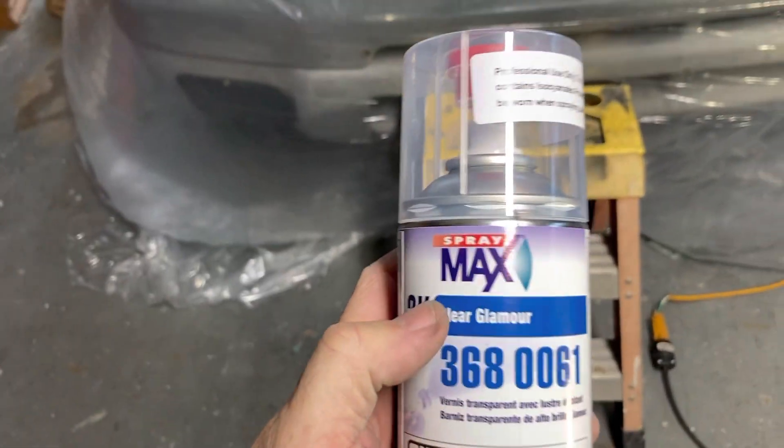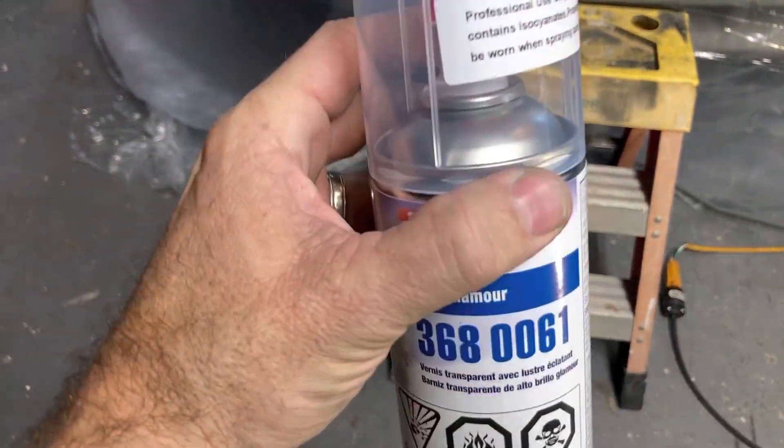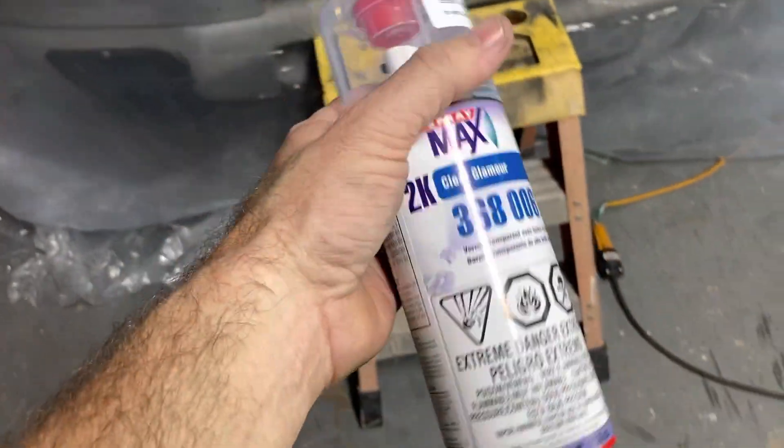We got the 2K clear here. Pop this off, put it on the bottom to activate the hardener. Shake it for 2 minutes, and then we're going to start spraying the clear.